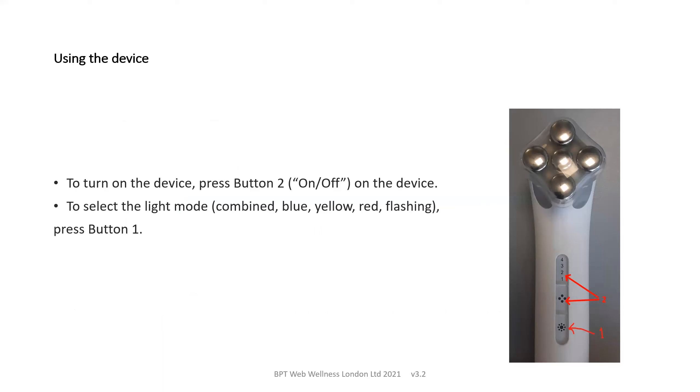To turn on the device, press button 2, the on-off switch on the device in the middle of the device. To select the light mode — the combined, the blue, the yellow, the red or the flashing lights — press button 1.